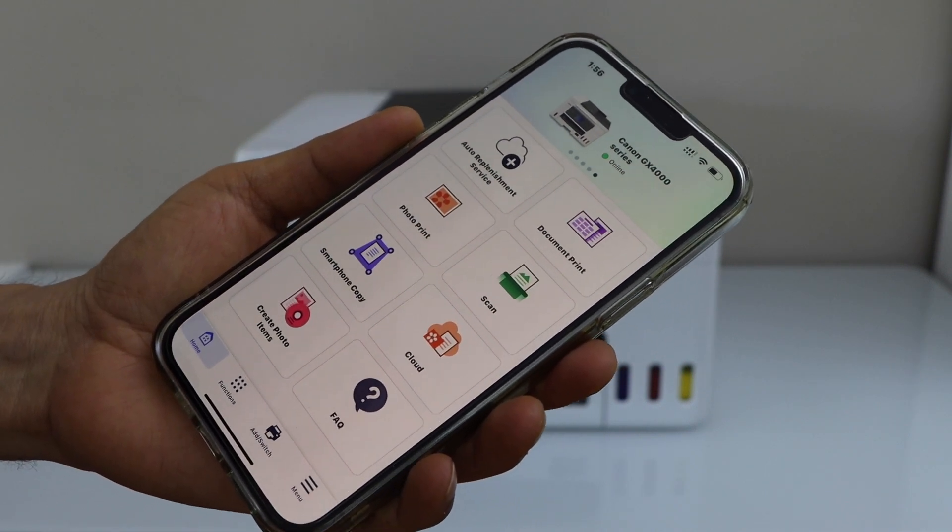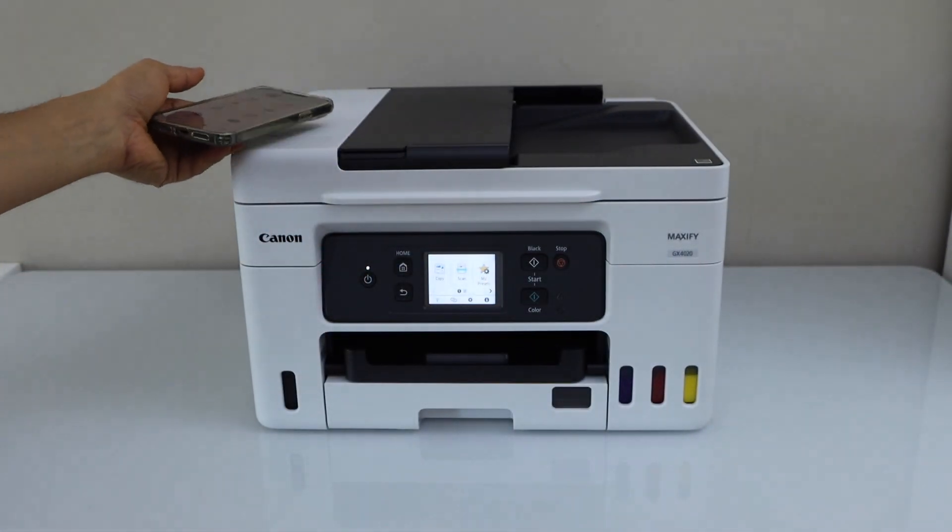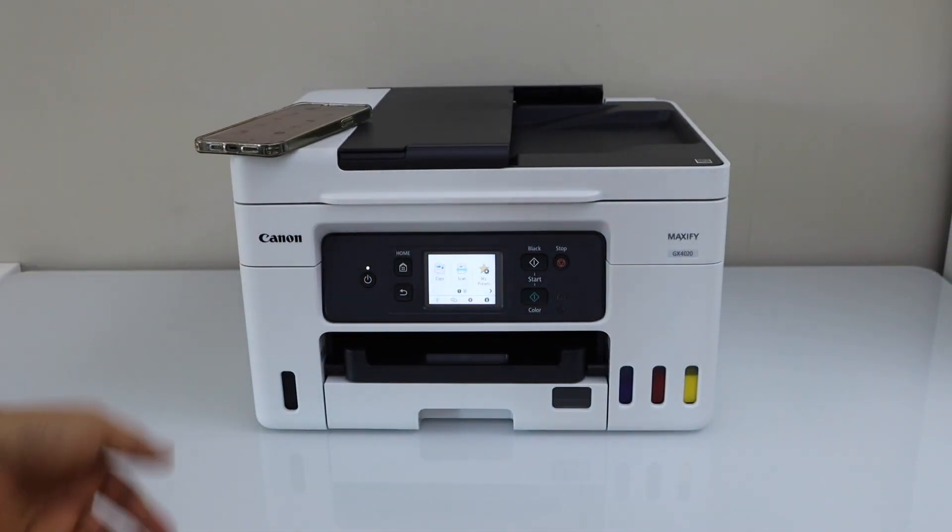Now we can start using this printer for wireless printing and scanning. This is how to do the WPS setup of this printer. Thanks for watching.